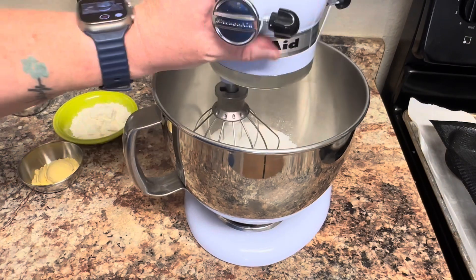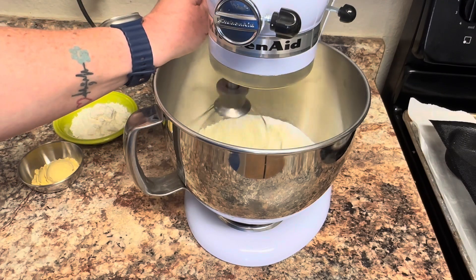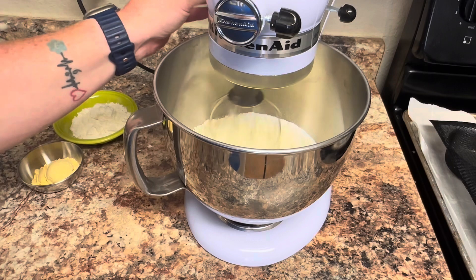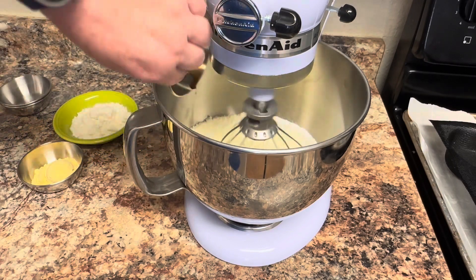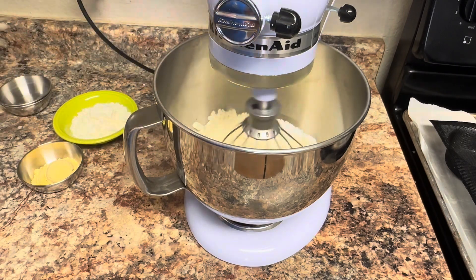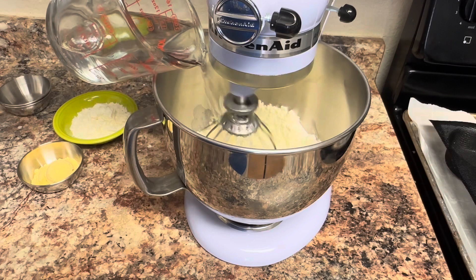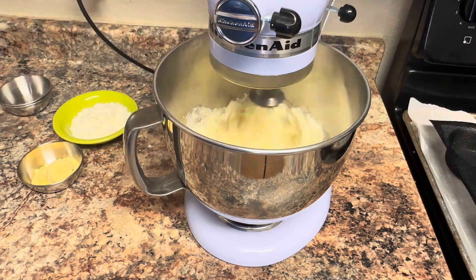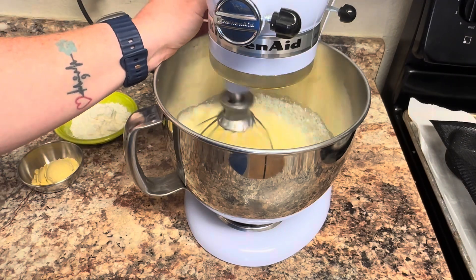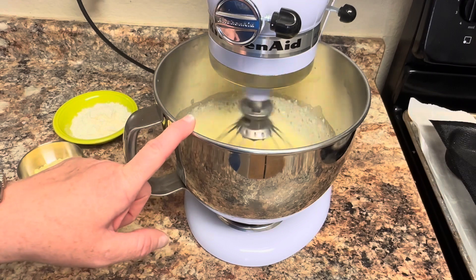I'm going to lower this down and lock it and just turn it on low and mix these all together. Once they are combined, I'm going to add our extracts — here is our vanilla extract, our cake batter extract — and then we're going to add our cup and a half of water. We're just going to let it stir until everything is combined and we're going to slowly increase our speed.